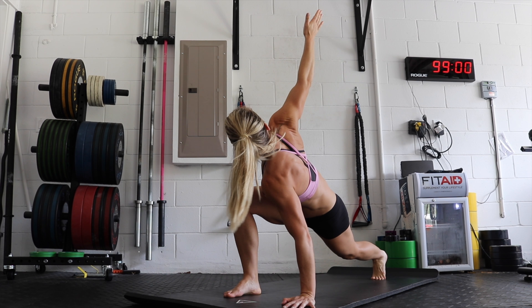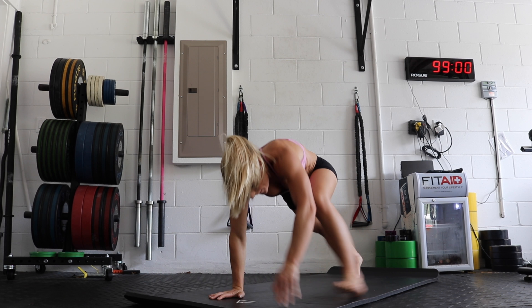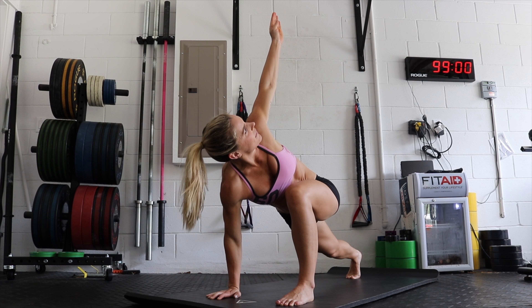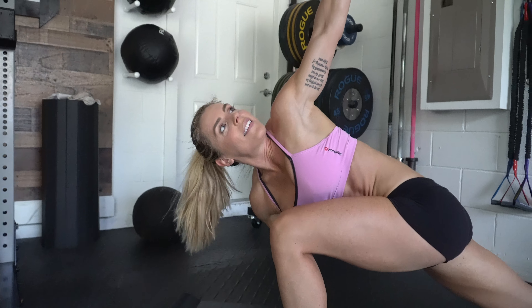Number one, we're going to be doing the Spider-Man stretch with the trunk rotation. The idea is you're in that deep lunge position, and you want the leg that's extended to be fully locked out and straight. Then you want to sink that hip forward into the front leg, drop the elbow down towards the floor, and really get that deep stretch in the hamstring and the groin area. Then you rotate your body into the knee that is bent and extend the arm, so you get a good stretch and movement through your trunk area.